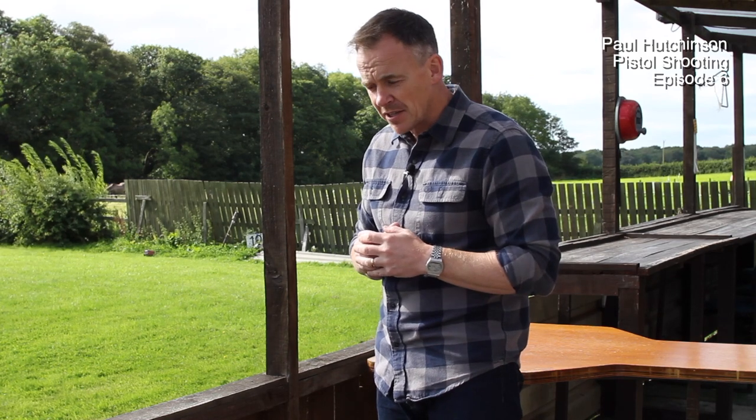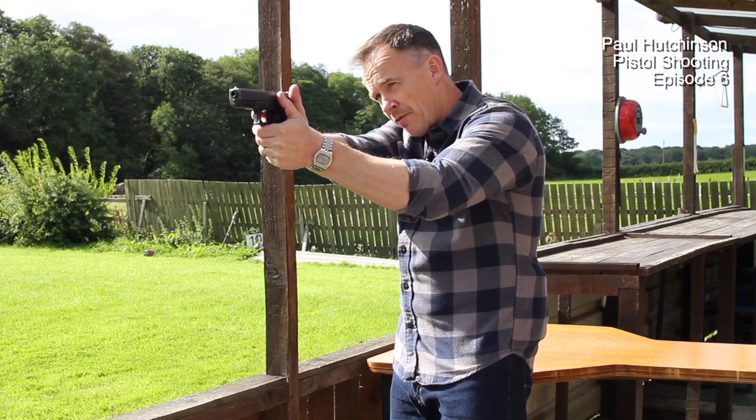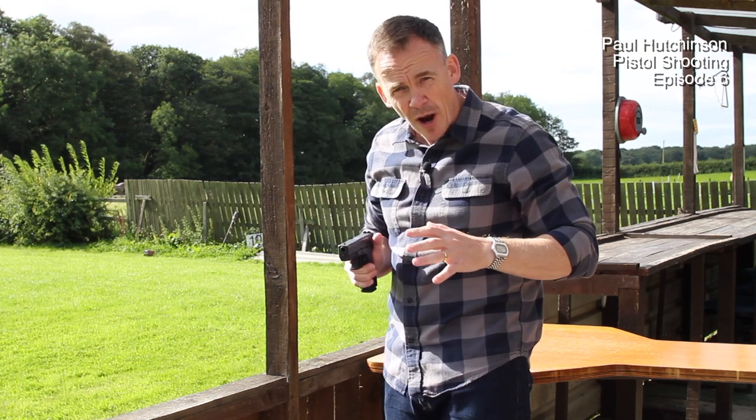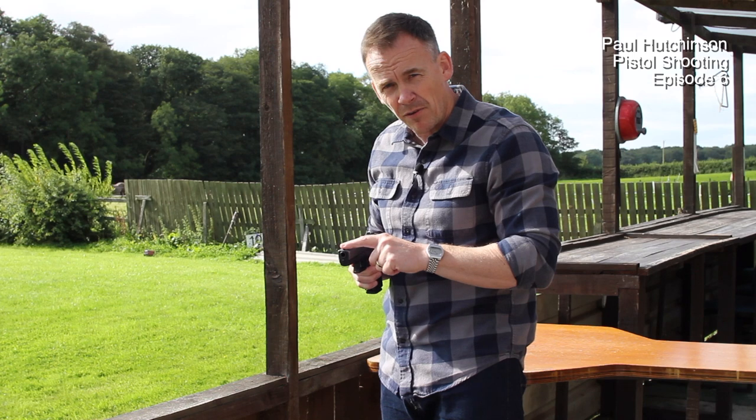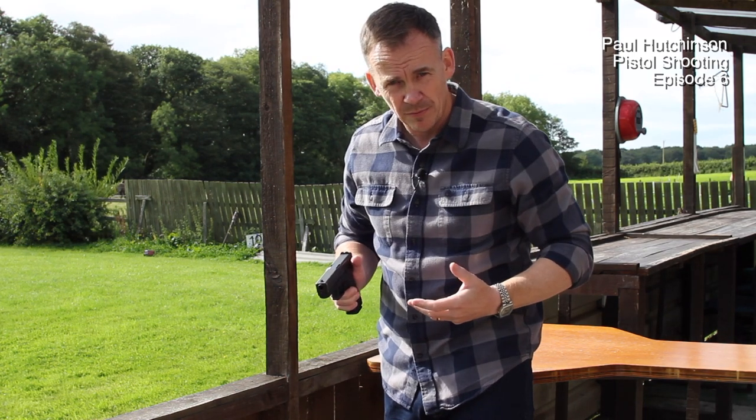So what is flash sight picture? Basically, I'll go through it slowly. As we draw the weapon, the threat has appeared in front of us. We pick up that front foresight. As soon as we've stopped tracking, we've picked up that front foresight — it's on the target where we want it to be. We manipulate the trigger, we squeeze the trigger.